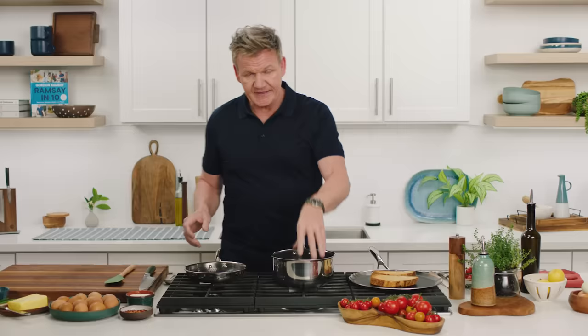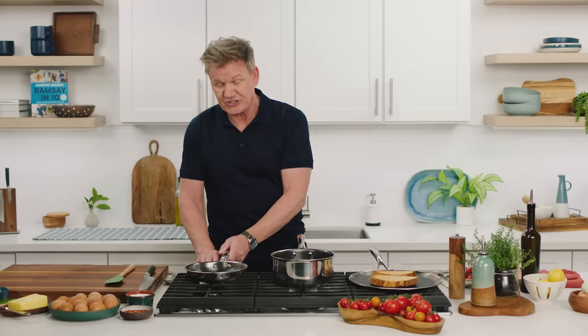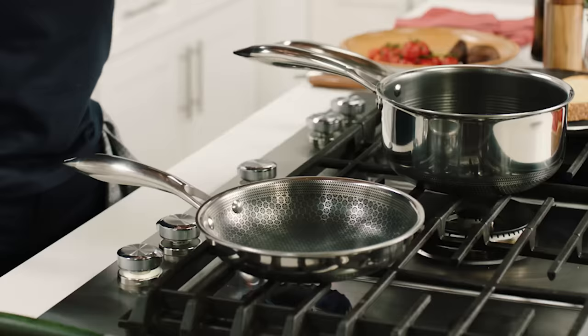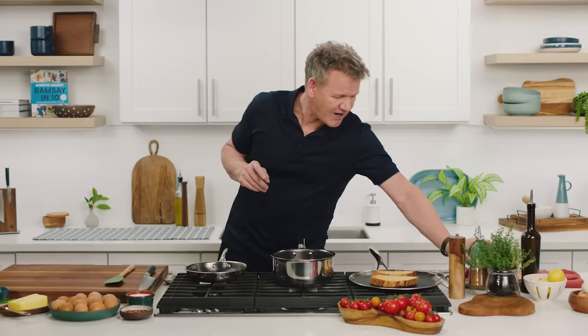I'll start the fried egg first and then I'll go straight to the scrambled egg. So gently heat that pan, just gently. If you start cracking eggs into a cold pan, whatever pan it is, it's going to stick. So get some heat in there. I like to start with a tiny drop, just a tiny drop of oil.